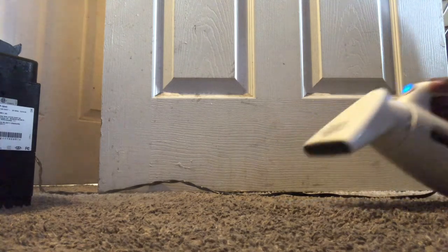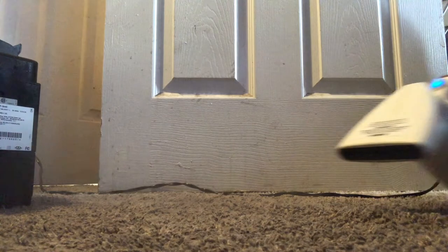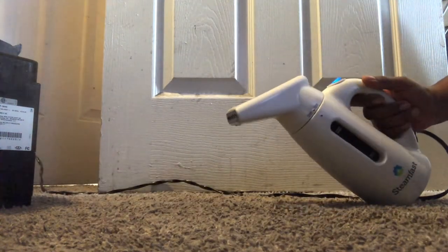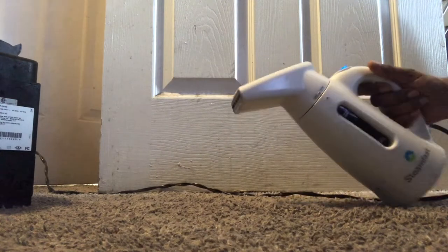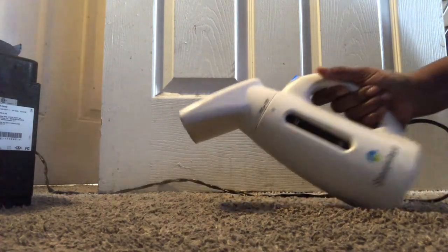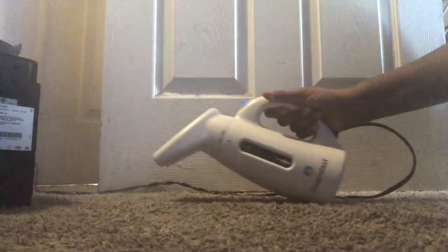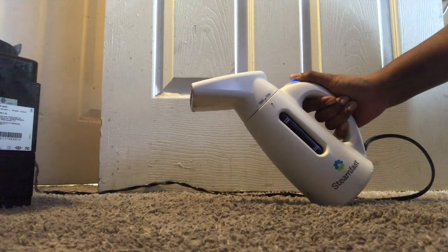I've heard some people say getting rid of them in 24 hours, but I haven't seen that yet — I'm still looking for that. The only way I think that can happen is if you throw everything out, heat your house up, and all of that. You get down to the nitty gritty — just heat your whole house up for a couple of days and leave. That would be a sure miracle worker right there.